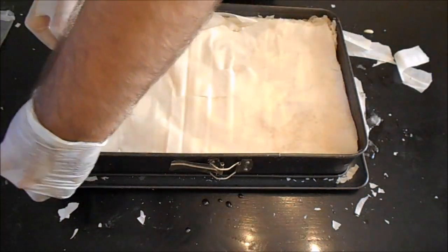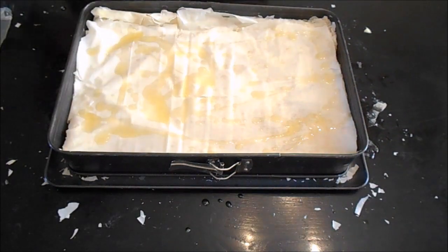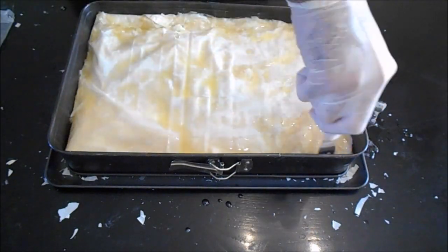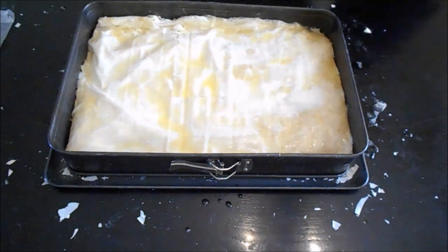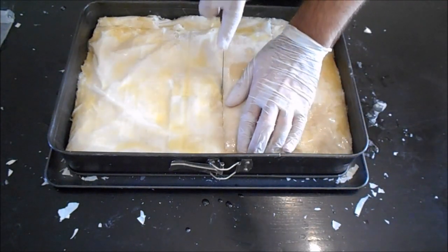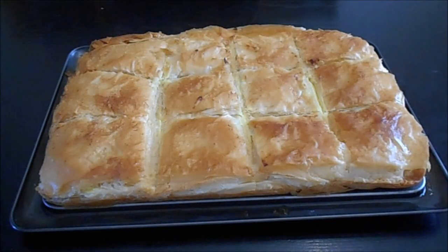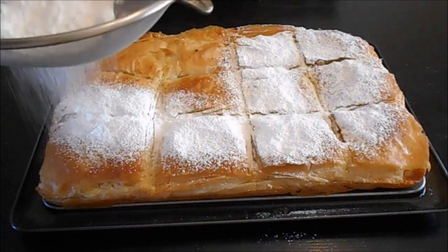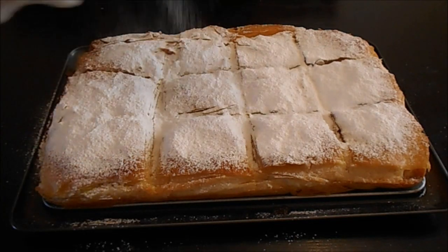Cut the leftover phyllo and with a fork, press the edges inside. Butter and carve the pieces on the top. Bake at 175 Celsius for 40 minutes till golden. Garnish with icing sugar and cinnamon.